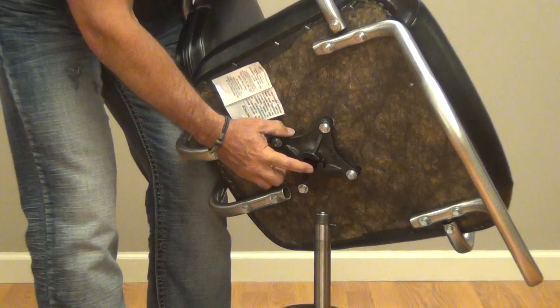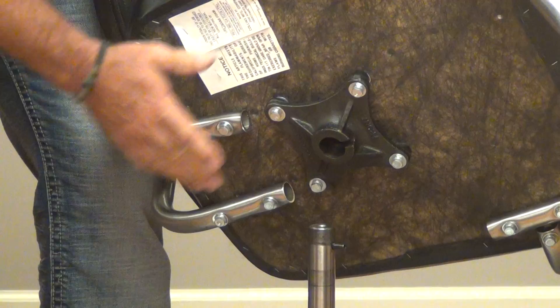When you get ready to put the chair back on the pump, you want to make sure that you align the seat casting notch with the pin. That's to keep it aligned. We're going to put it back on.